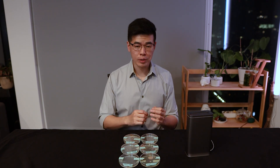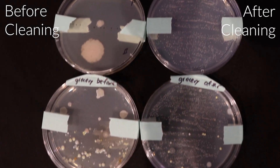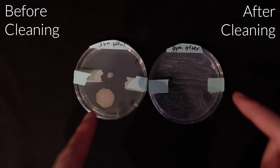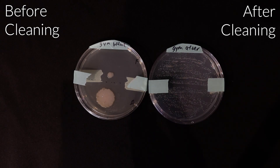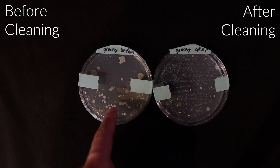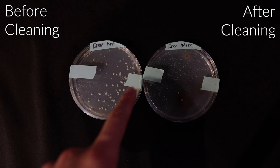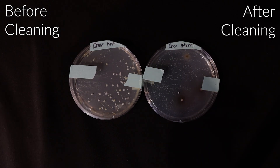In all 3 test scenarios, the bacteria gathered before running through the Clean Station showed more growth than the bacteria after. Let's do a close up. Here we have the gym before and the gym after. With the gym before, you have large bacteria growth, while the gym after shows a bunch of small growth. The grocery store before also looks much worse — it seems like a lot of bacteria was sticking to the back of the phone. With the door test scenario, door before shows a lot of bacteria growth all around, door after only has a couple dots versus a couple dozen, so the Clean Station worked really well there.